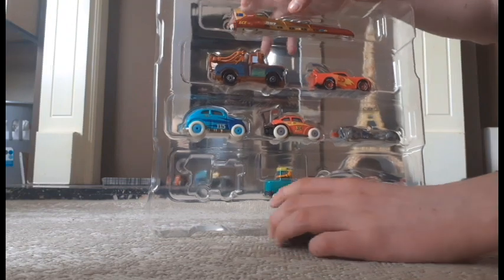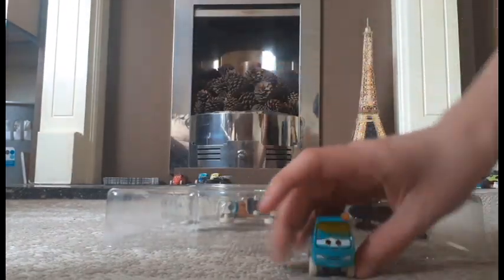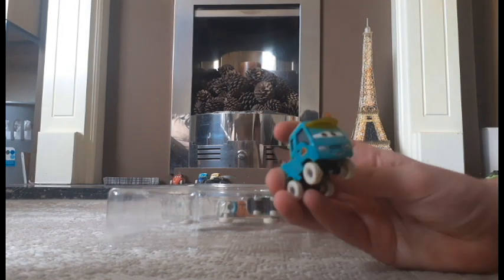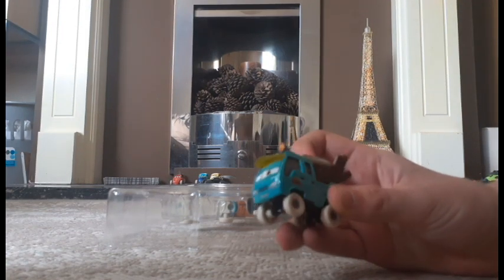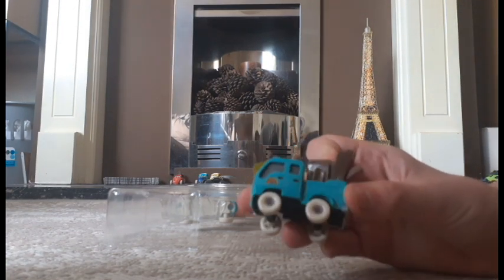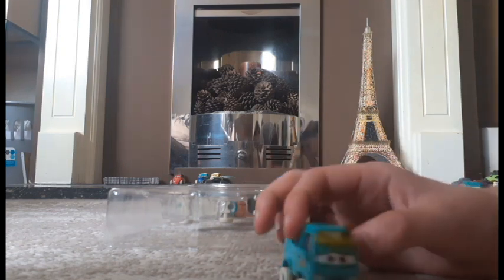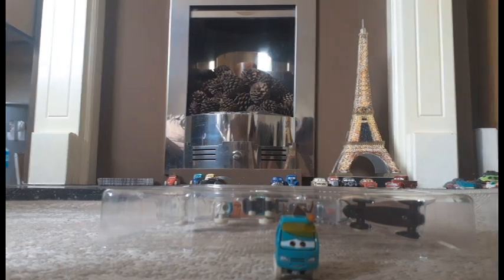This one is Noriuki. This is a 1:55 scale die cast with no stickers, original from Mattel, as you might already know, and he's the first one out of the package.